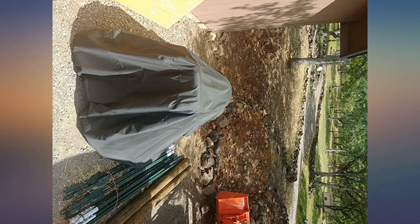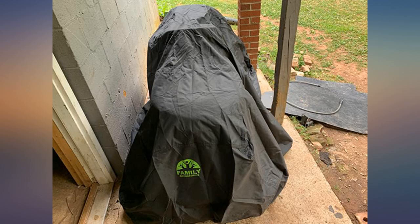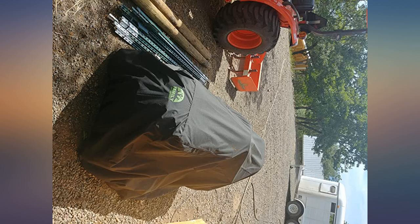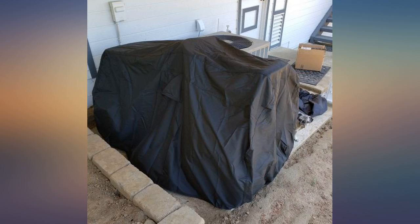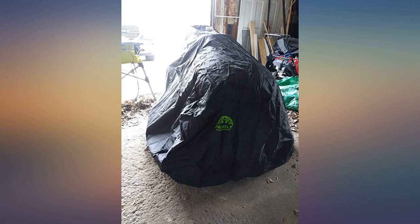The cover appears to be well made with a plastic coating on the underside, tape on the seams, and ventilation holes. It appears to be water resistant, but I have not checked it yet. The material appears thicker and heavier than cheaper covers I have owned, but I would not call it heavy duty — more of a medium thickness.